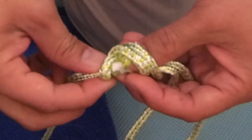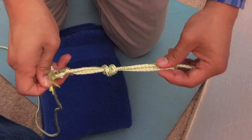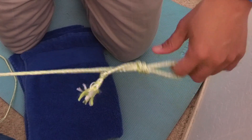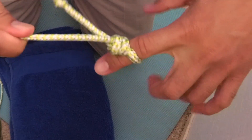Once you get that handled, you can pull the two ends outwards and then test it out by placing your finger and pulling and tugging — pull pull pull, tug tug tug — there we go.